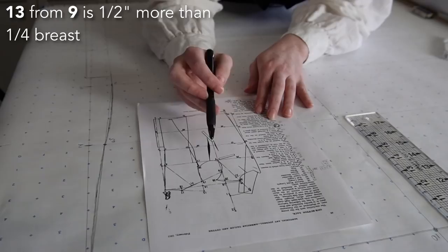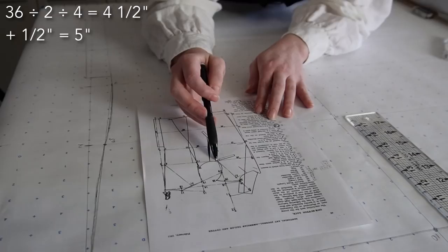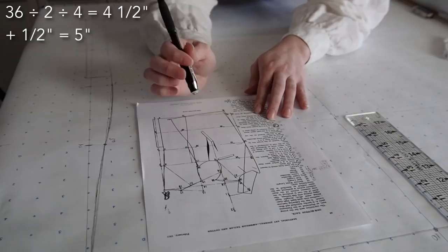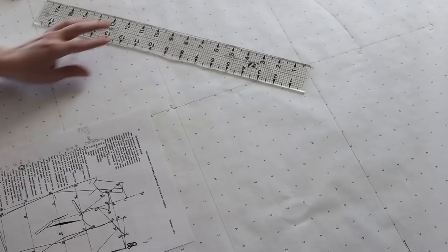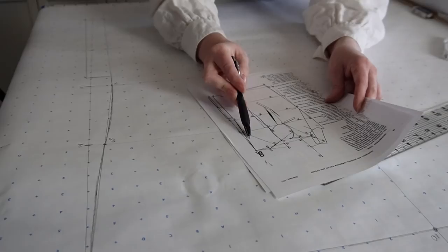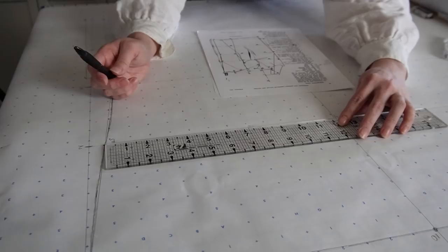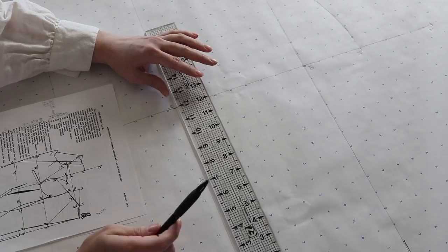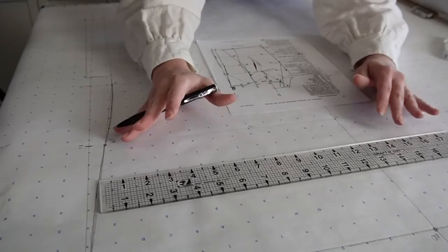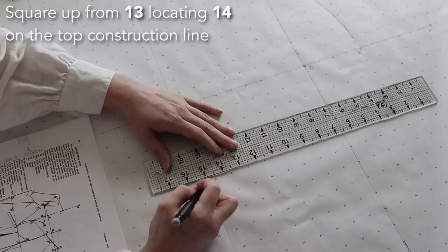If you're worried about your back width measurement, you can always double check by taking a direct back width measurement and applying it here. Looking at this, it ends up being about seven and a quarter, which might end up right around seven, giving about 14 across the back. They're giving me nice proportions. I can also measure on a jacket I already have just to be extra sure — but I'll circle that spot just in case I need to come back to it.